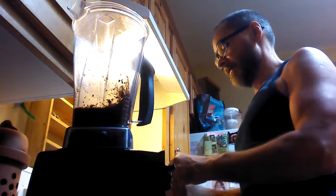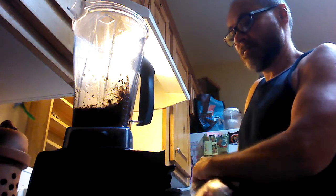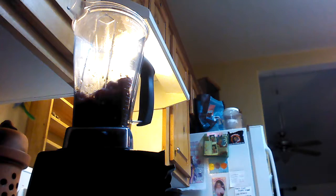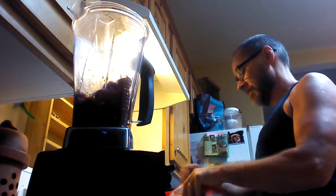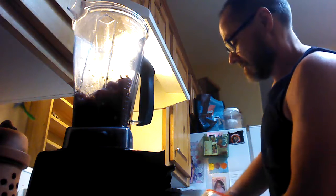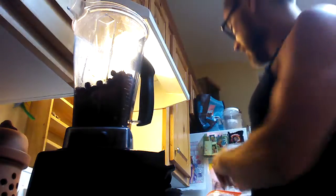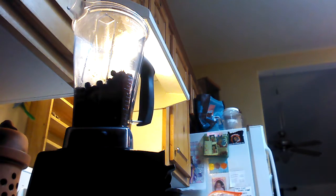Going to have some frozen strawberries — looks like that's the last of our frozen strawberries today. Got a scoop of blueberries, and I try not to add sugar to mine. Maybe a little bit more water in there.